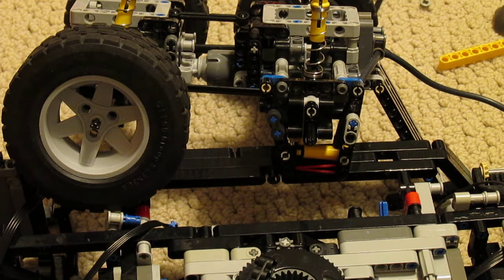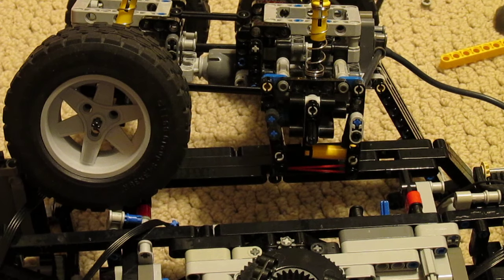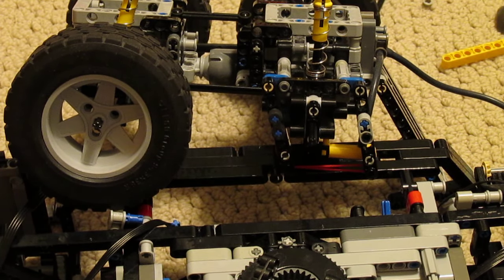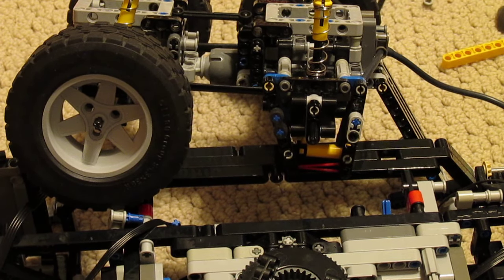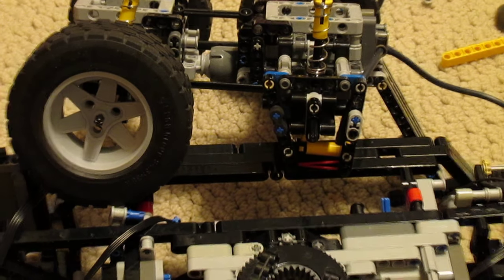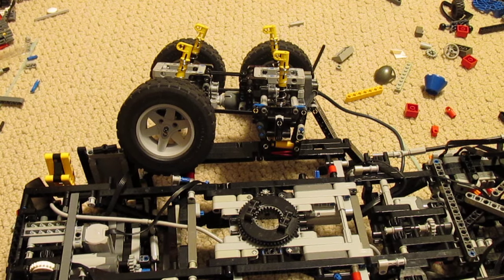The brakes are applied. You can see the cylinder slowly expanding the shoes out. Fully applied. Motor off and released. Releasing the brakes. I've tested this just by pushing the wheels along the floor and it seems to work very well, so it should have very little trouble stopping the machine.